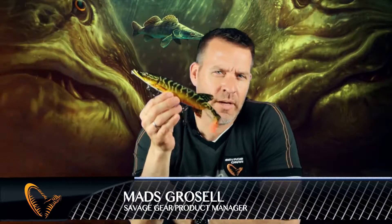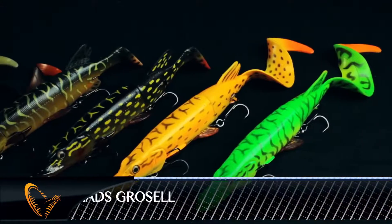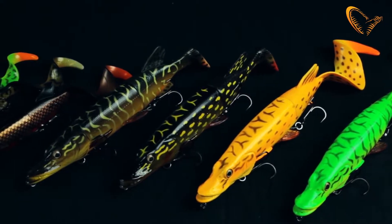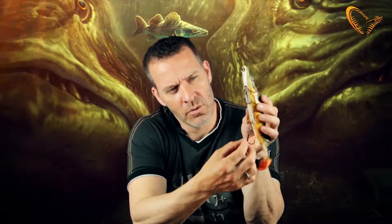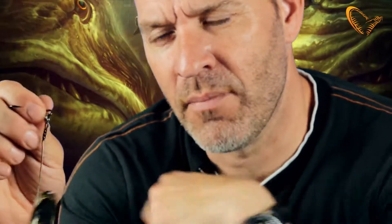Hey guys, I want to introduce you to a brilliant new lure from Savage Gear. It's the 3D Hybrid Pike — a hard lure with a detachable and changeable soft PC tail. Under the hybrid pike there is a great new release system so that once the fish are hooked, the lure will actually release and come away from the pike.